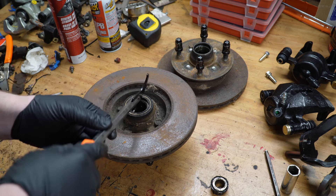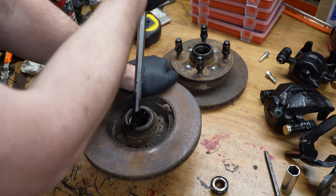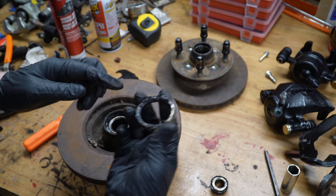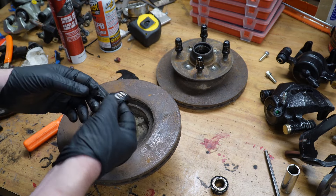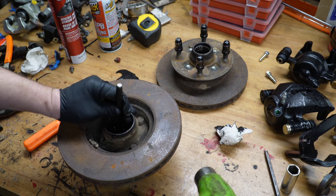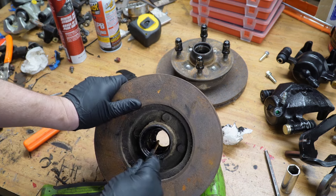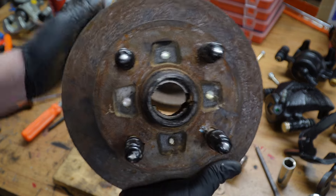Once we have everything off, the first thing we need to do is remove the wheel seal so we can gain access to remove the inner bearing. To do that, you just use a seal puller tool — it's pretty straightforward. Now to remove the races, you use a punch and a hammer. Get inside on the lip of the race and hammer it out. If there are notches on either side, that's where you're going to use your punch.